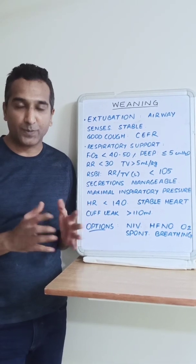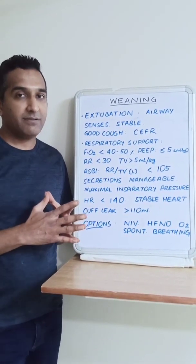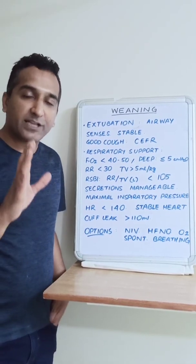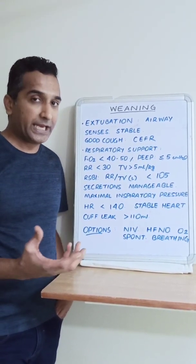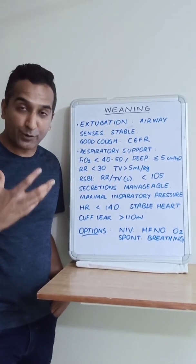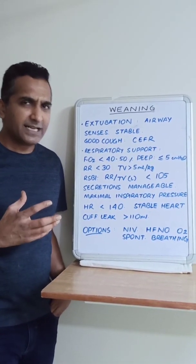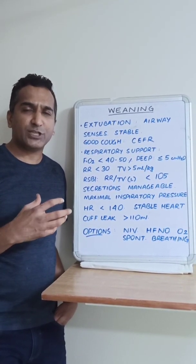The two aspects of weaning are: taking the respiratory support away, and extubating the patient. Once we are sure that the patient can be extubated, only then is it worthwhile to do weaning. For extubation, we need to be sure that the airway of the patient is protected and that they are fairly awake and alert.